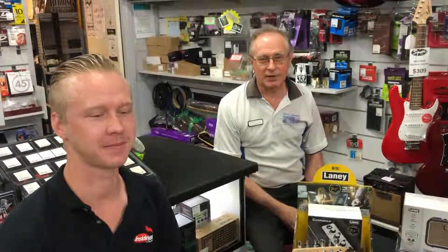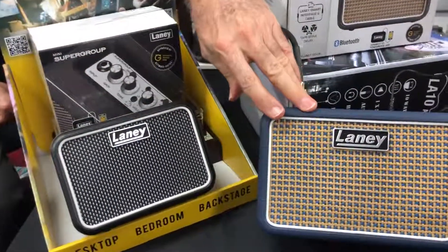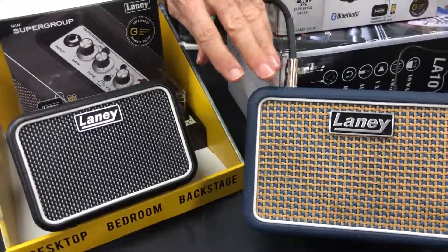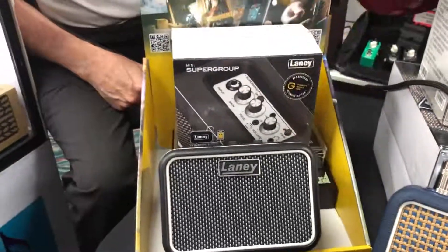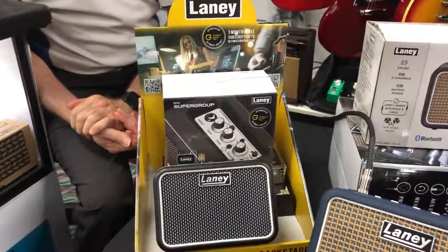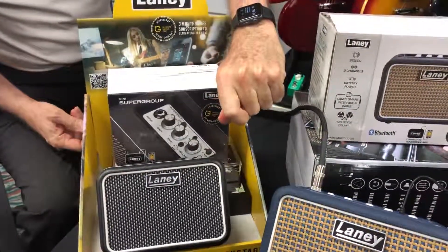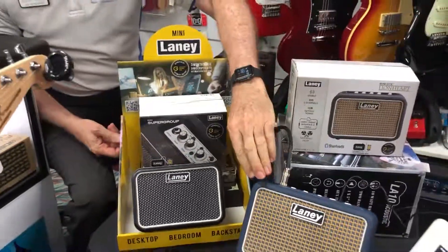Hi, here with Len and Corrin from Binary Music at Cleveland, and today we're talking about the Laney mini amps. These are great little desktop amps that come in a variety of sizes. We've got the stereo version of the Lionheart and a little mono version of the Ironheart. They're modelled on the larger Laney amps but they pack quite a punch for a little amp, and Corrin's going to show us some of the features now.